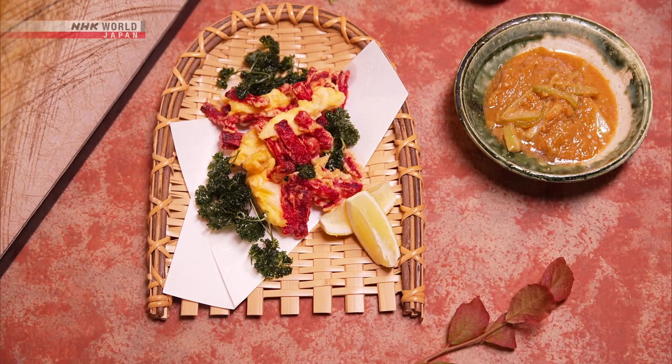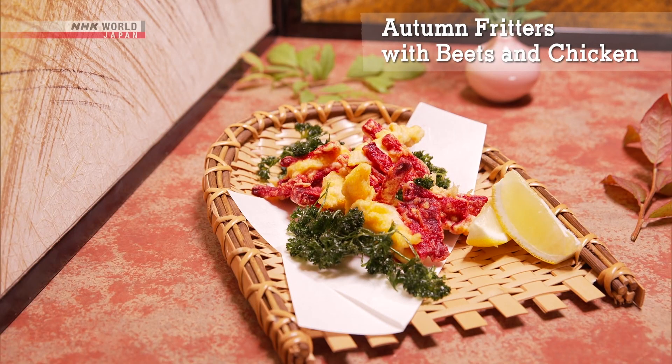Let's do a quick review of today's dishes. First, the autumn fritters with beets and chicken.